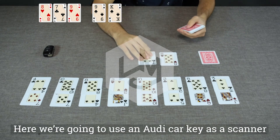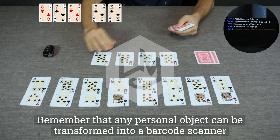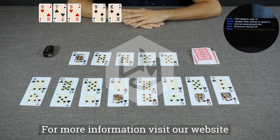Here we're going to use an Audi car key as the scanner. Remember that any personal object can be transformed into a barcode scanner. For more information, visit our website.